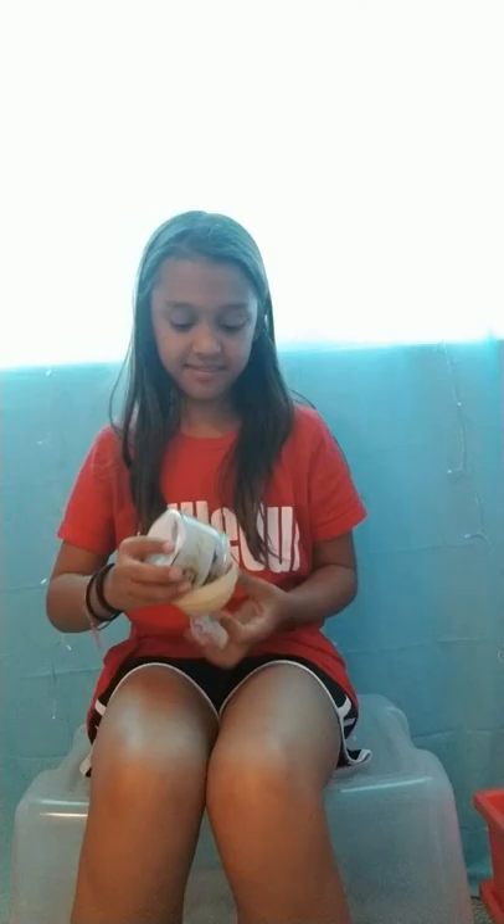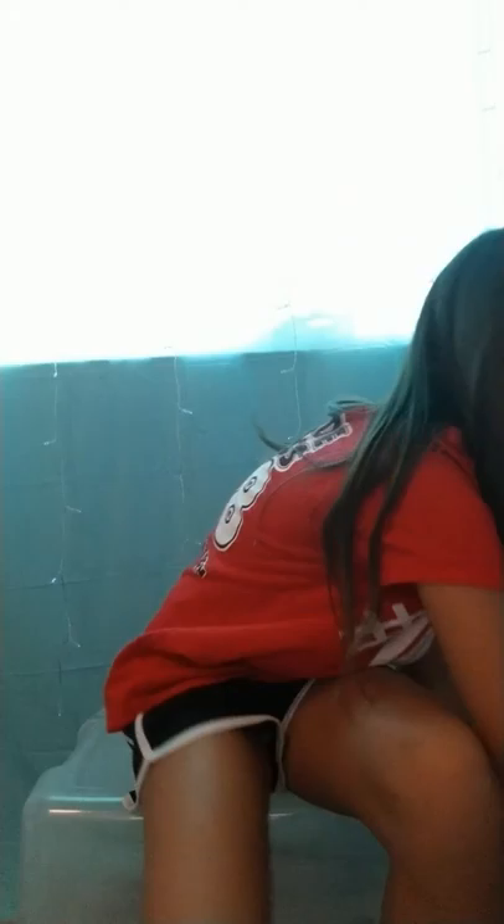Those are all my squishies. This is gonna be a really long video. For the slimes, I'm not gonna do ASMR with them because this video would be so long, even though I don't have a lot of slime.